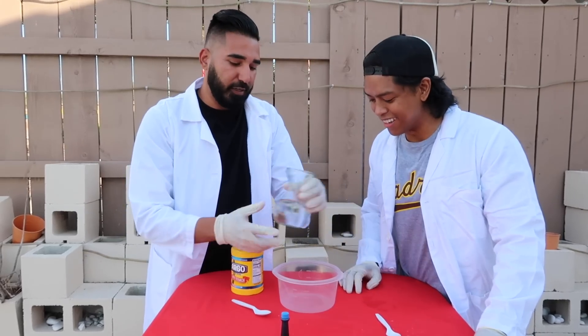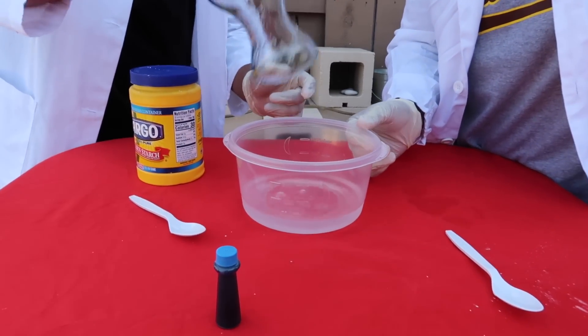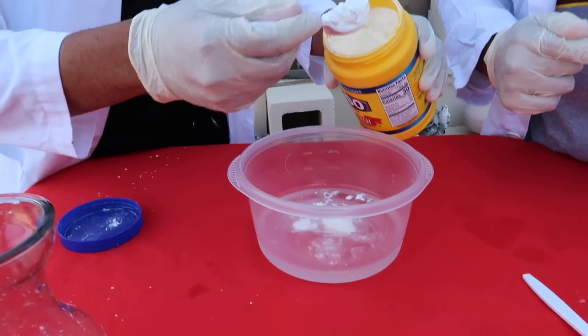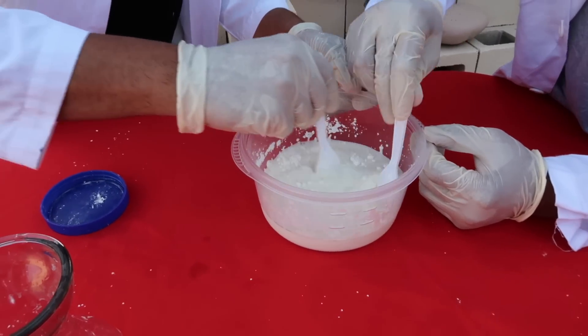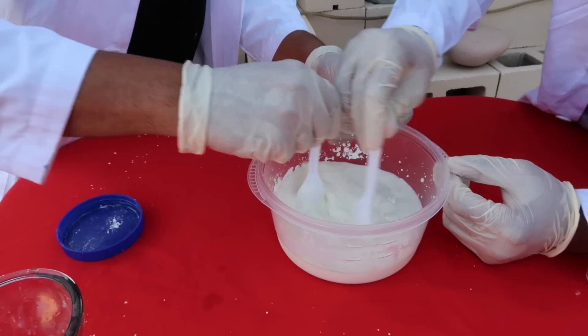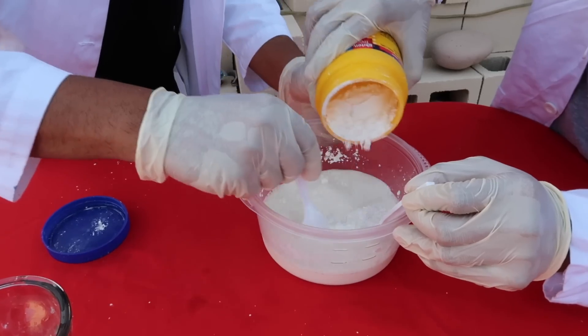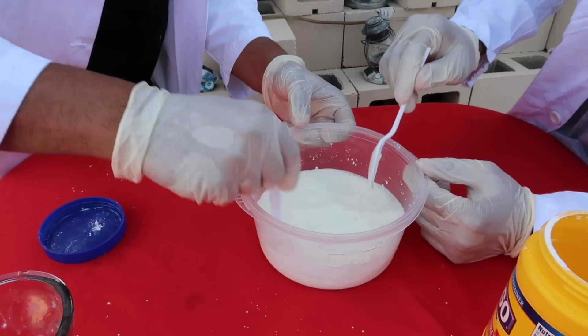I'm excited for this! Alright, we'll pour some water in. It's supposed to be a solid and a liquid at the same time. If you get upset with Justin, you want to throw it at him — it would hurt. Slowly gonna add two cups of cornstarch and mix it up. We might need a little more. It actually looks like cereal with milk — put a little cereal in there.